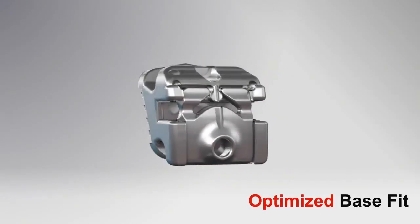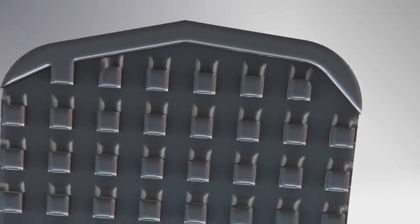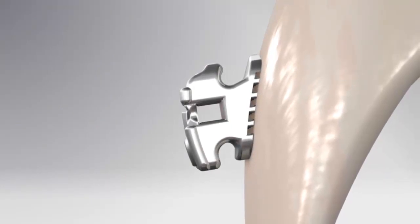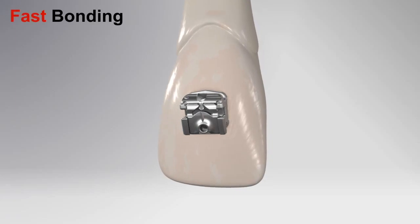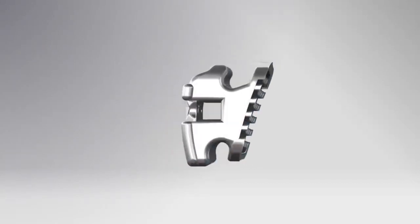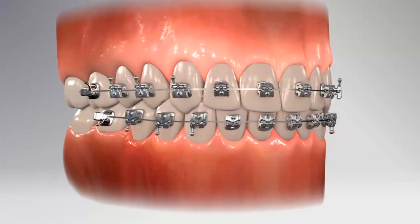Each bracket has an optimized compound contour base for an optimized base fit, making bracket seating intuitive — the bracket fits onto the tooth like a glove. The micro-etched base surface offers superior bond strength to reduce bond failures. The Kariri SLX base incorporates a new design with pylons built into the radii, providing consistent bonding and debonding and again reducing bond failures. The new adhesive guardrail technology allows for fast bonding and easy cleanup, with occlusal-gingival ridges that help keep adhesive from overflowing.